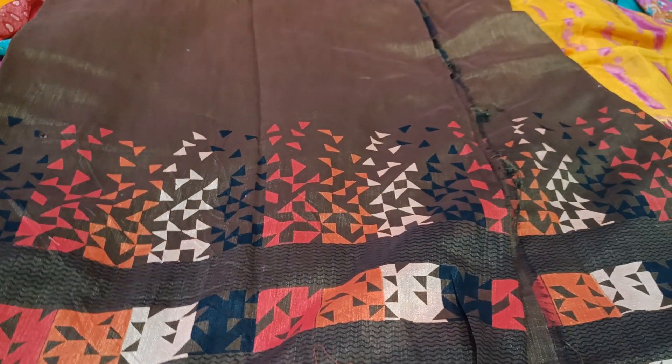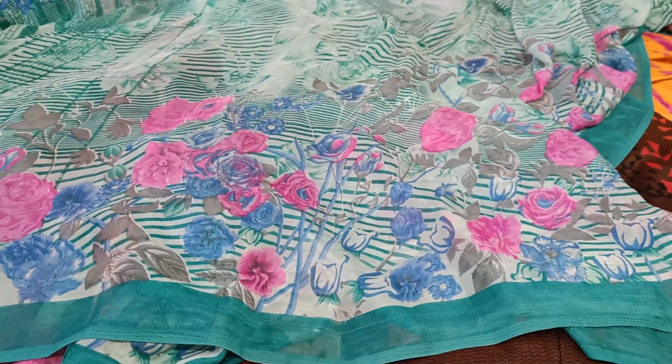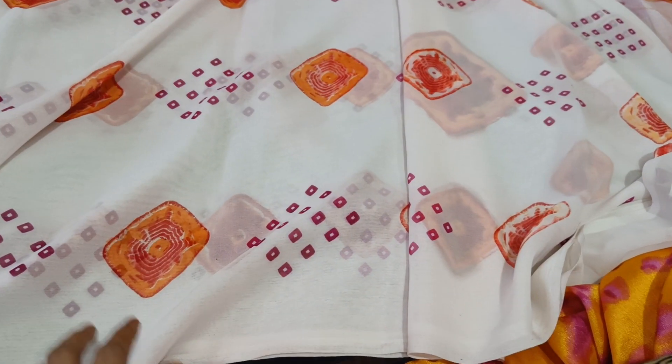Only me — 9999 sarees in this video. JFC subscribers get free and free shipping. This is also floral. This is the blouse part.